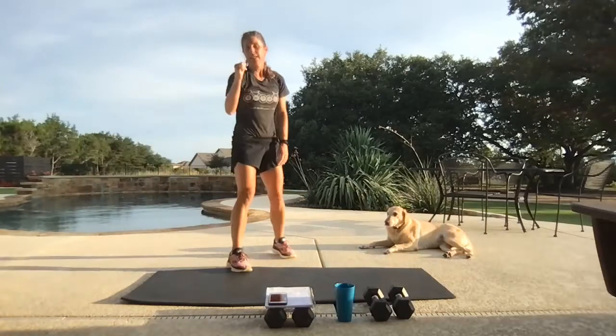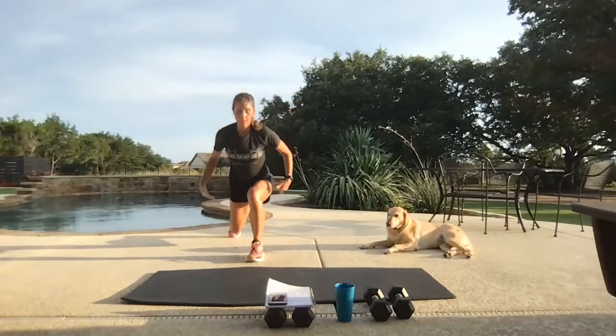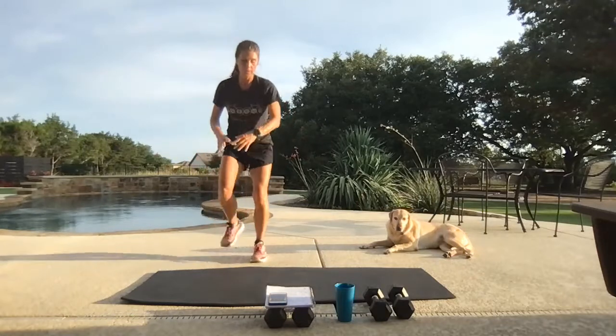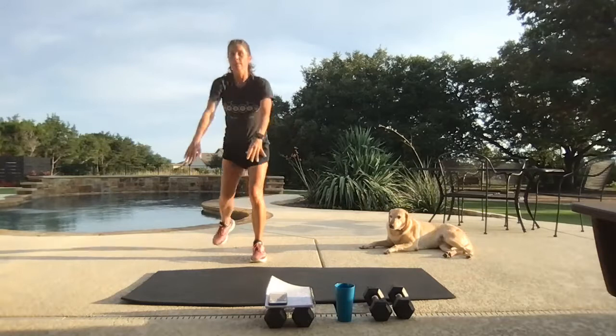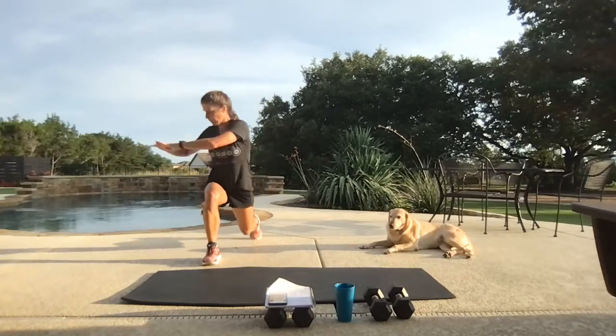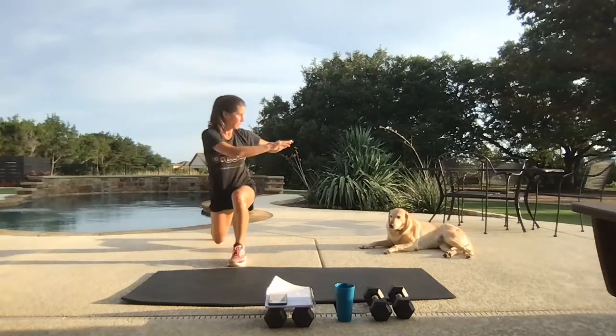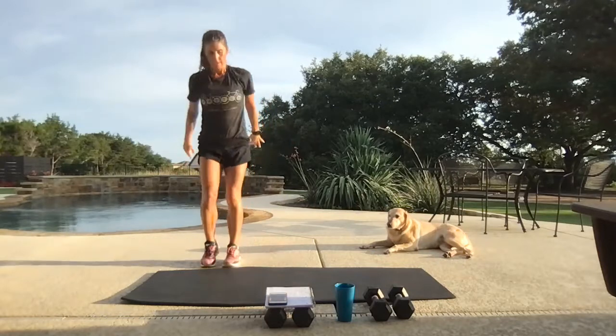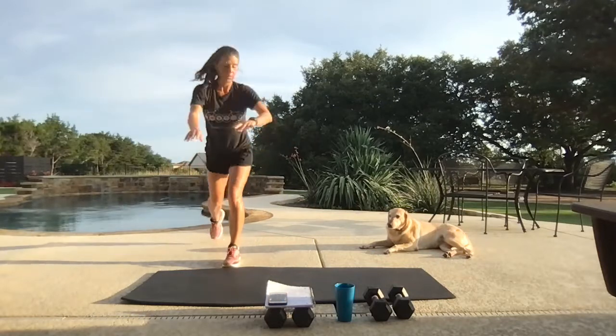Back to our feet. Take it to a reverse lunge — we're going to twist over the knee. Alternate. Finding that balance this morning. We've got that tall plank coming up where we walk it in, walk it out, plank jack.